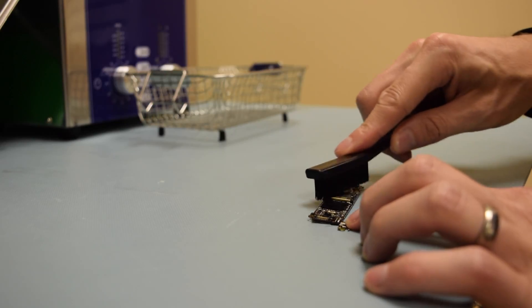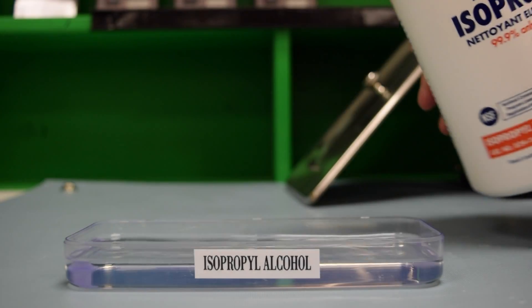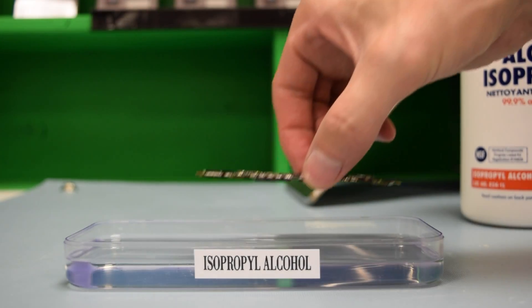Following both cycles, dip the board in a container of 99.9% isopropyl alcohol for just a couple of minutes.